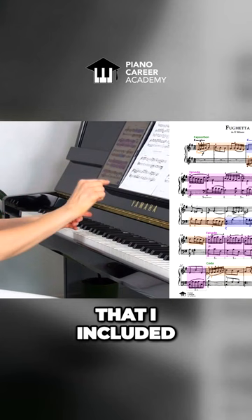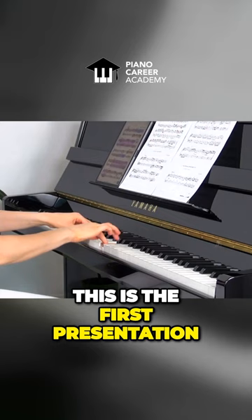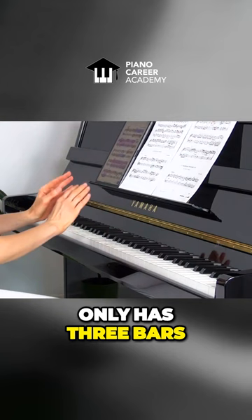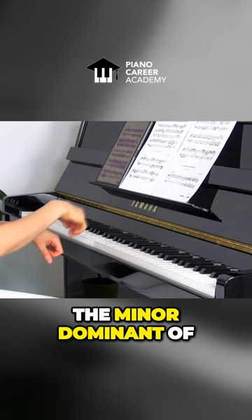Now we are going to get acquainted with the theme through hearing. This is the first presentation. The theme only has three bars. Then the theme appears in the lower voice, this time presented in B minor, which is the minor dominant of our main tonality, E minor.